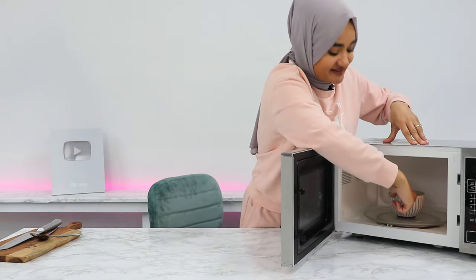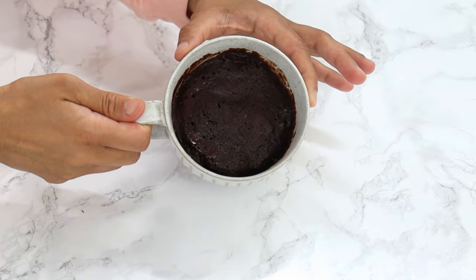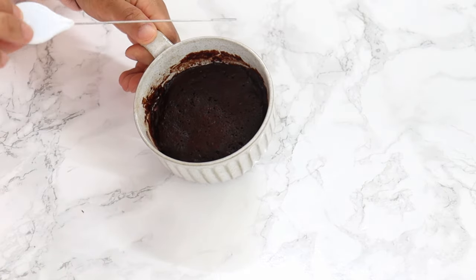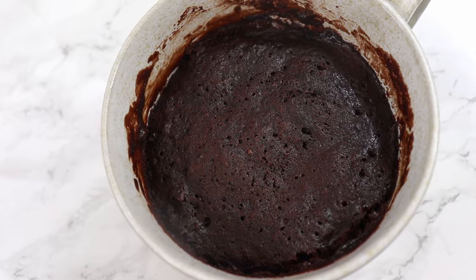It smells amazing already. This looks perfect — this is exactly what your mug cake should look like. If you're not sure whether it's done, just use a cake tester or a thin knife and poke it through the middle of the cake. If there's no wet batter sticking to your knife or cake tester, then you know you're done. If it does need a little bit more, just pop it back into the microwave for about 10 to 15 seconds and recheck it.